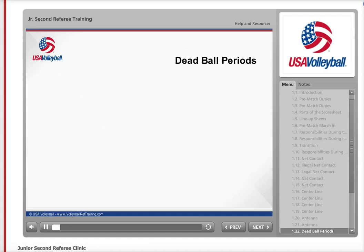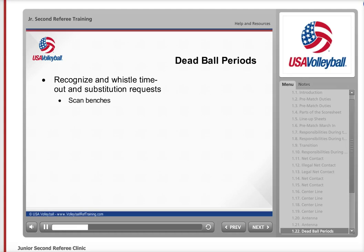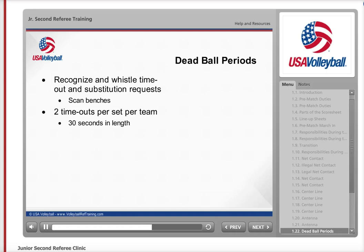There are also things you need to be aware of during dead ball periods. As the second referee, you are responsible for recognizing and whistling timeout and substitution requests from both teams. Make sure you scan the benches during dead ball periods so you see the coach request the timeout or see the substitute running to the substitution zone. Each team is allowed two timeouts per set, and each timeout lasts a maximum of 30 seconds. It is your responsibility to keep time for this, so it would be a good idea to carry a stopwatch or other timing device with you. Each team is allowed a maximum of 12 substitutions each set.